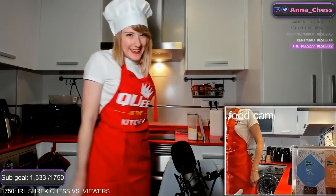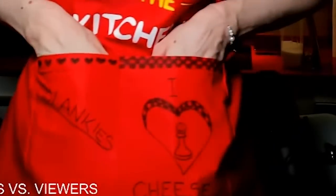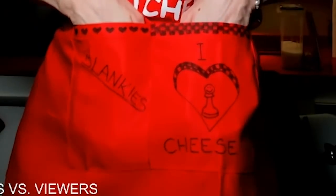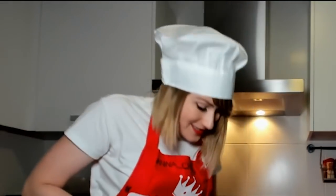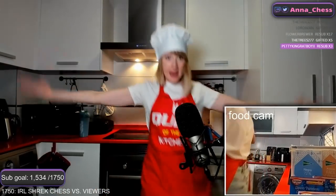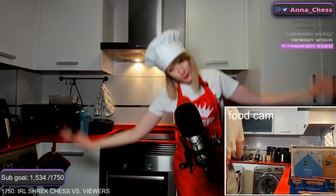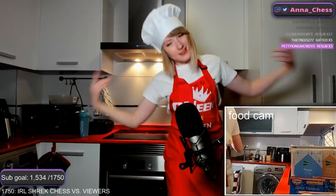As for the outfit — how do you guys like it? This is my brand new apron. We've got blankies here, and on this side it says 'I love cheese.' Now that I have space to dance and get the ingredients ready...